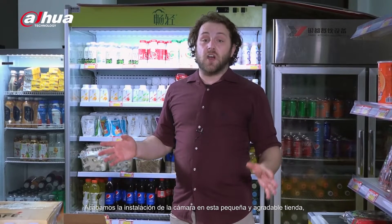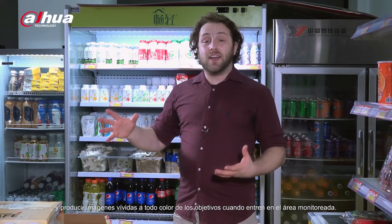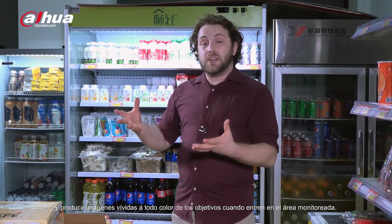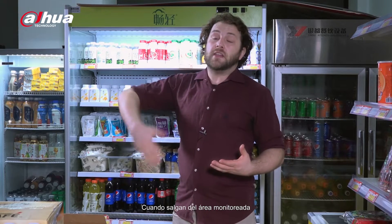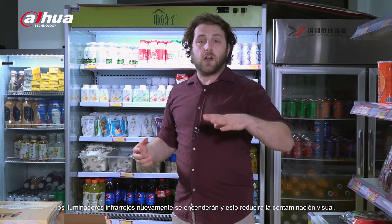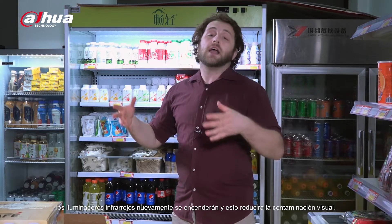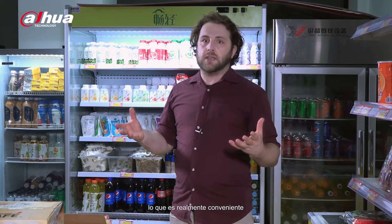We just finished installing the camera in this cute little store. The camera will be able to monitor the area and produce full-color vivid images of targets when they enter the monitoring area. When they leave the monitoring area, the infrared illuminators will turn back on, thus reducing light pollution. Also with the DMSS mobile app, I can choose what illumination mode I want remotely, which makes it really convenient.